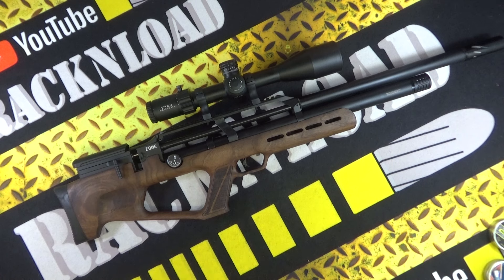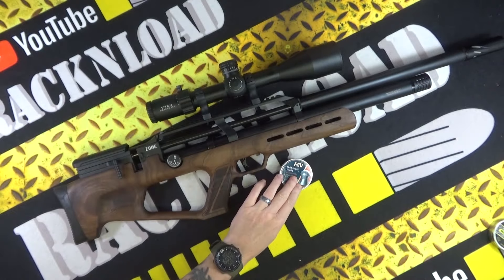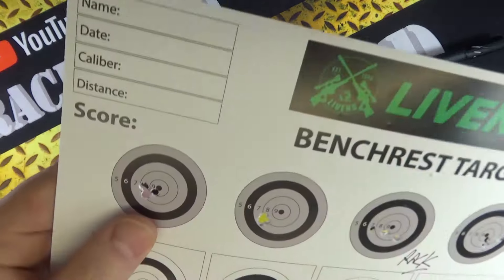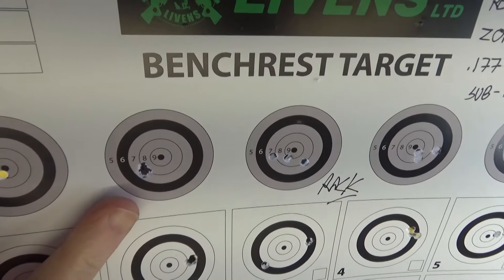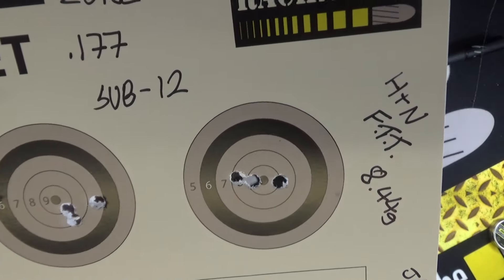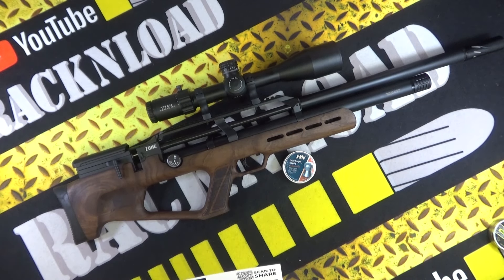Accuracy testing: I used seven different types of pellets, all at 30 yards off the bench. First up was the H&N Field Target Trophy — my go-to pellet for initial zero. I zeroed with these, 8.44 grain. The groups — I don't know what happened there but they all went through one hole. All I'm bothered about is consistency, and at 30 yards these were pretty consistent.